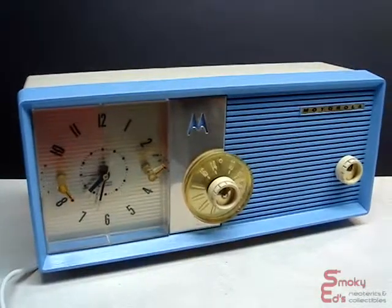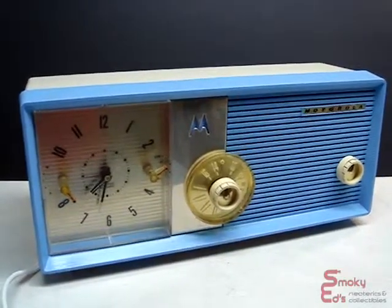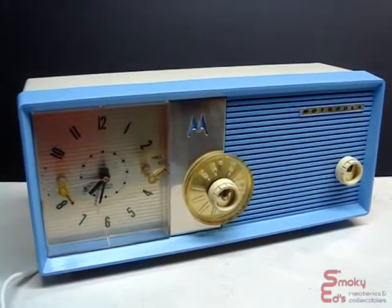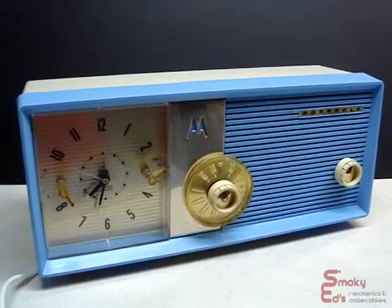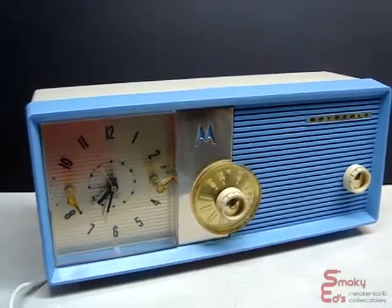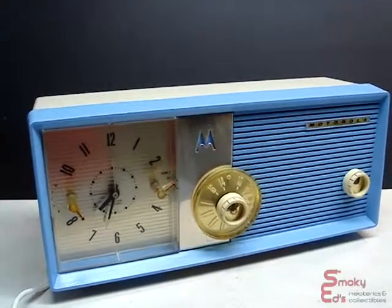It's been totally restored. It's been recapped. Gone over the clock, which really didn't need anything except a little cleaning, and it's in great shape. As I've indicated in the listing, it does have paint issues. I had to repaint the clock. It looks like somebody had painted it before, and it had a lot of cigarette smoke buildup. So I stripped it down as best as I could without wrecking the plastic, and I repainted the entire clock.